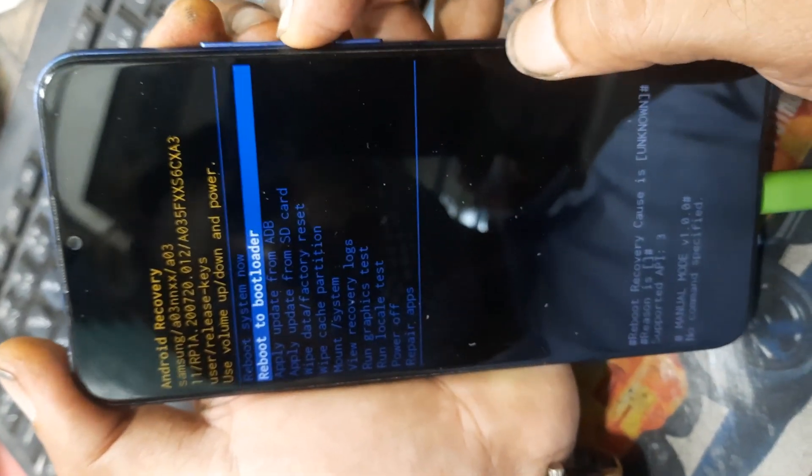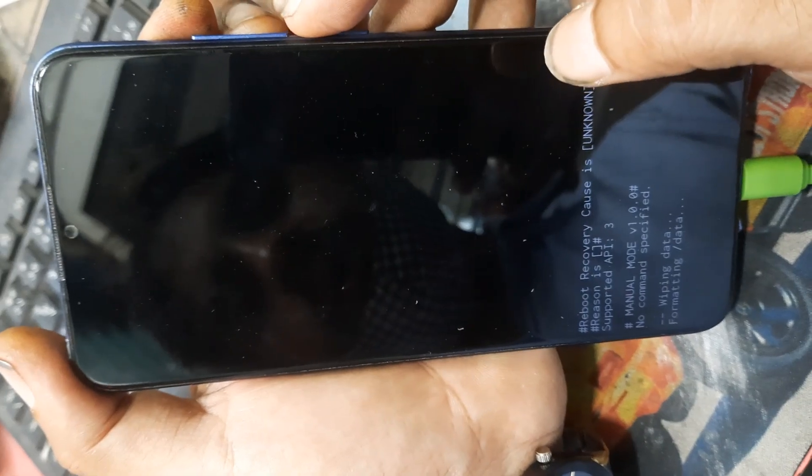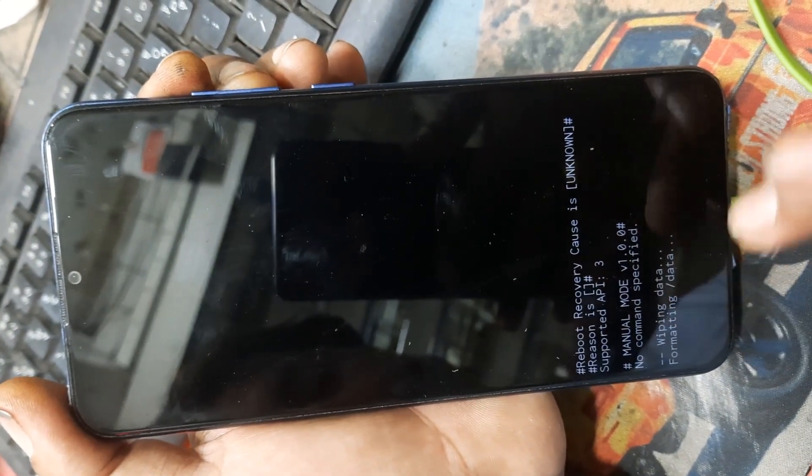Then go to factory reset, then factory data reset, wipe data, permitting data.